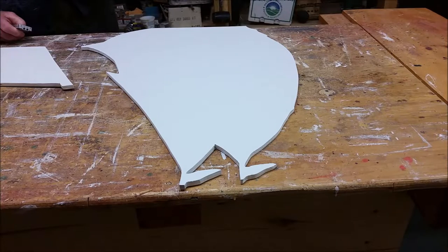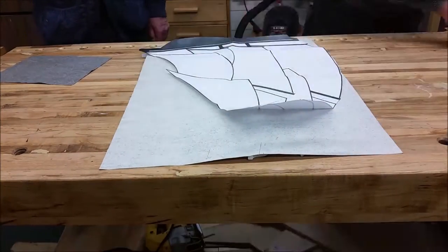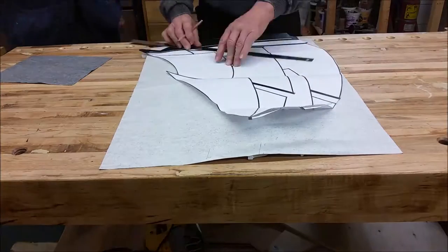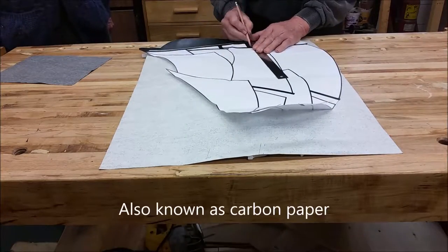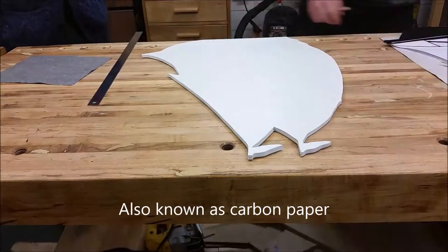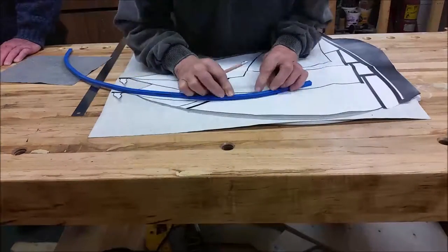Now what we're looking at is the finished, paint-finished schooner shape. In order to get the lines on it, we're going to lay it over with a piece of graphite paper, which simply means that when we lay the shape and draw the lines, they're going to appear on our finished surface below.